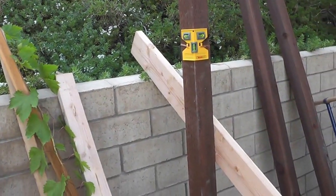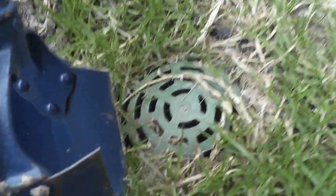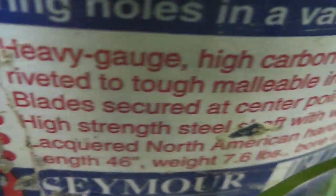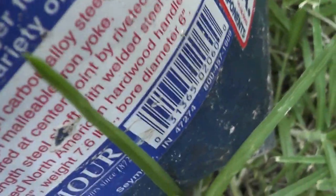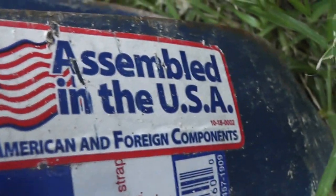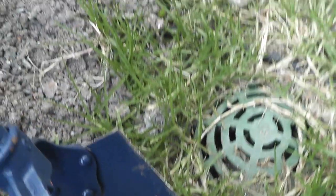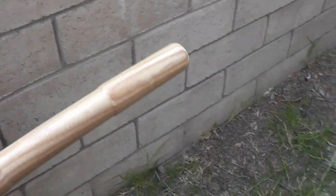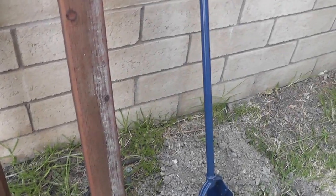My next step is to dig the hole - let me show you the hole digger I used. It's an excellent hole digger. I got this from eBay, and this thing works great - I dug my 21-inch hole in about 15 minutes, and I took some breaks during that time. I recommend to anyone that you get one of these.